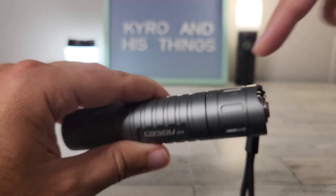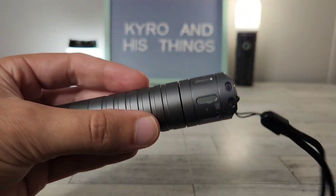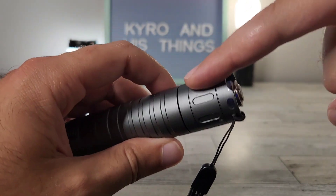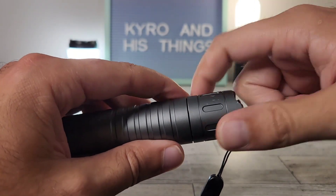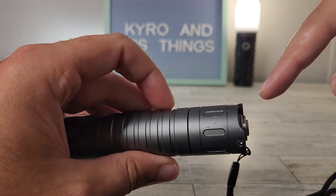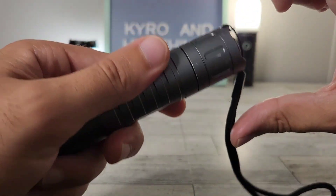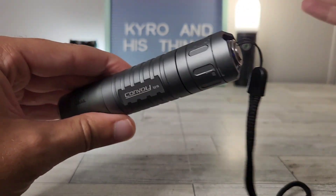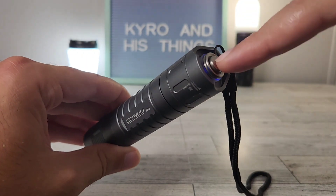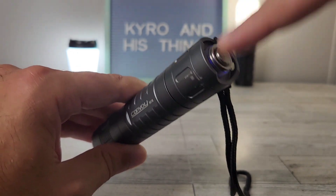You'll notice I've already marked up the tail end quite a bit — I did some damage while swapping the switch. I thought this was a reverse-threaded light like the S2 series, but the S21B is not reverse-threaded, so I accidentally damaged it in my clamp. This is a user light for me so I'm not concerned. You can also upgrade to a glow-in-the-dark rubber mechanical switch if you prefer that over the metal button.